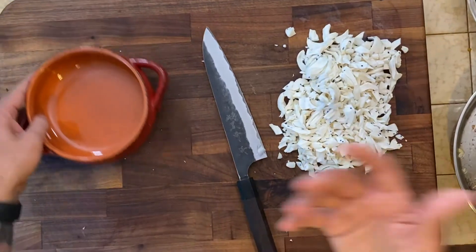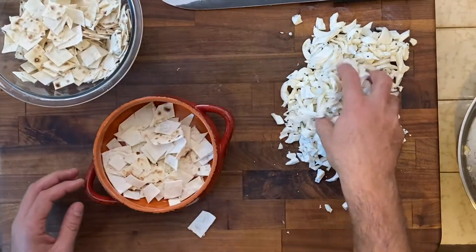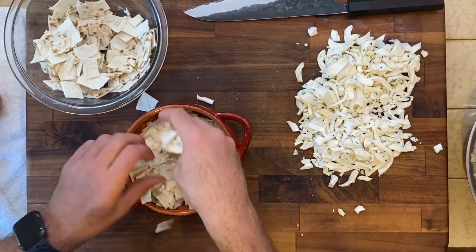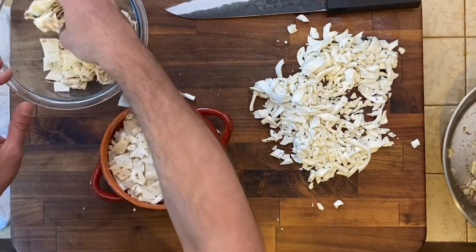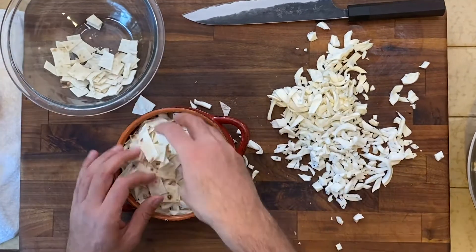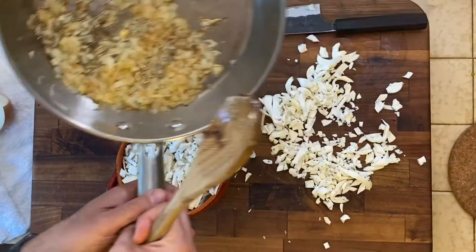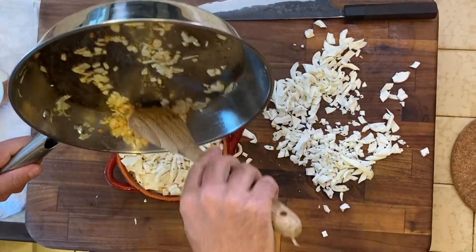So now we're just going to build it out. You take a little bit of lavash, a little sprinkle of cheese, a little sprinkle of lavash, a little sprinkle of cheese. You just keep going — lavash, cheese, lavash. Then top it off with your onion mixture, pour that in there.